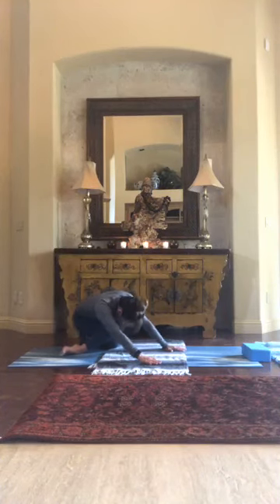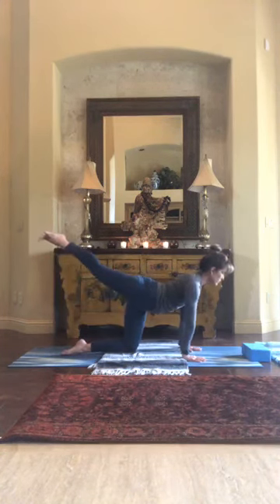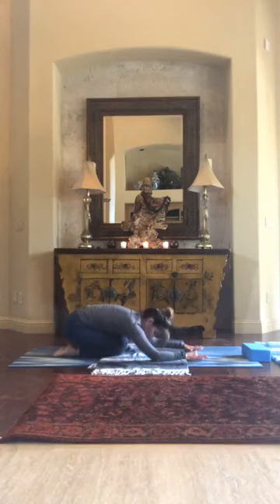Come back up, place your hands right below your shoulders, extend the leg again, and then join me in child's pose. Let's just sink back — take a nice breath here, drop your head.